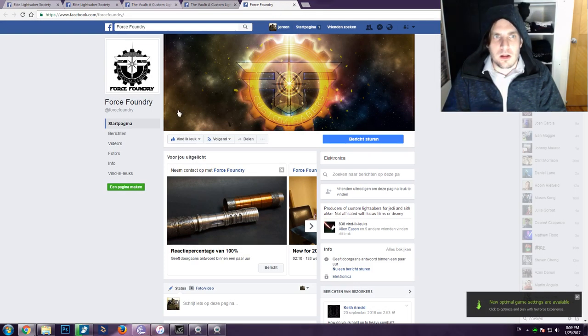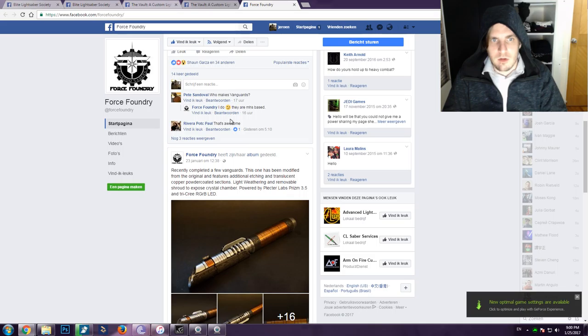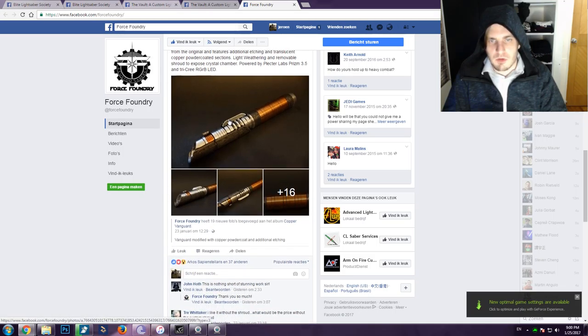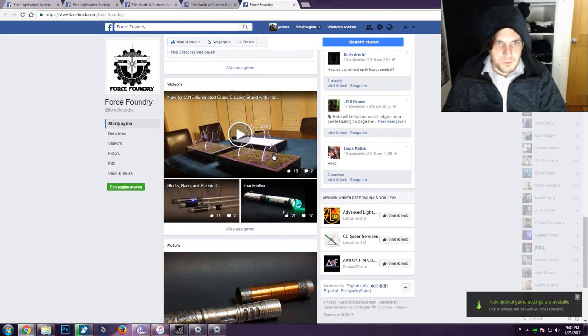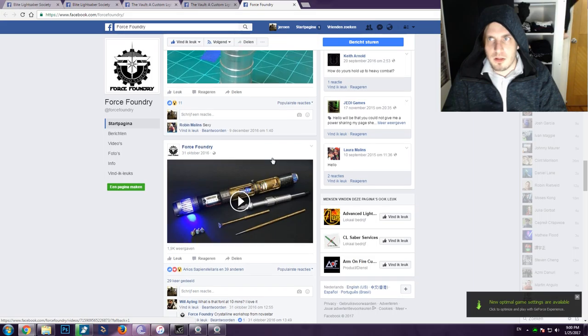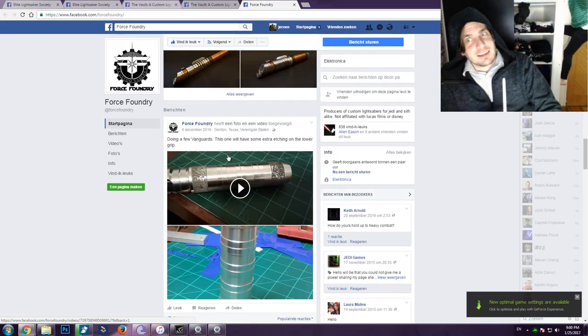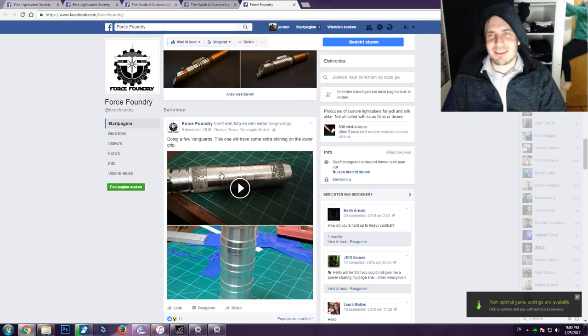If you guys want to see more about this company, go to Force Foundry — you can find them on Facebook. I feel like they came out of the blue. I've not really heard of them before, but maybe I just missed them. This thing is so amazing. Check them out if you're in the market — I don't know how limited the run is, but just check them out.